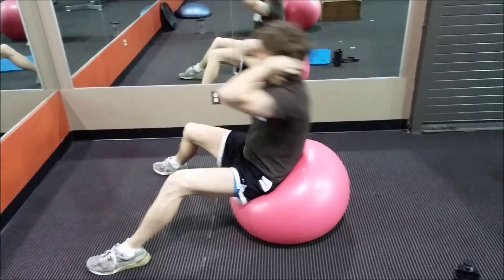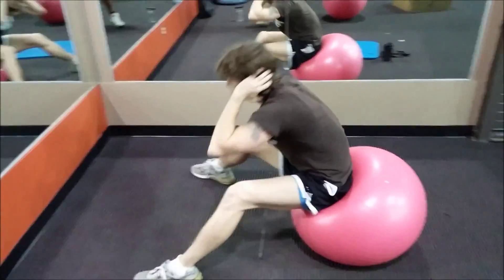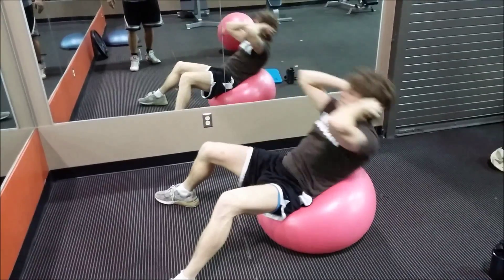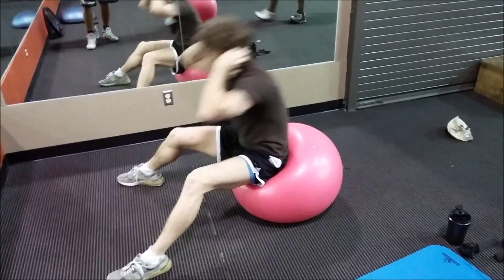I would definitely not recommend doing these against a hard surface like the floor. If you do use the ball, make sure you're leaning back as far as you can to get a good stretch — sitting all the way back on the ball, not on the front of it, so that you get that full range of motion.